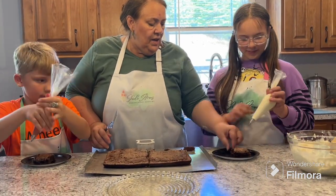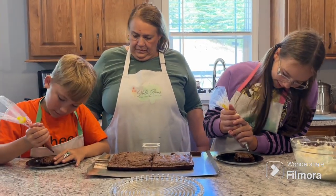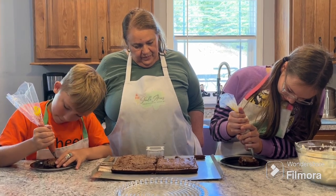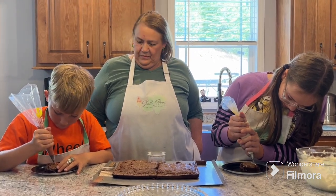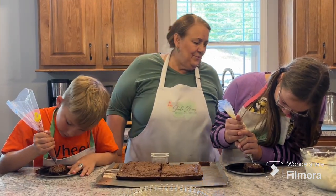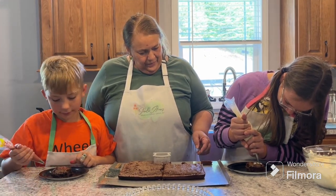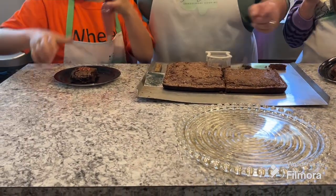Bradley here has made some red frosting — blood frosting, he says. Okay, we're just going to write R.I.P. — rest in peace — on there. Okay, turn around and show it to him. That simple! Easy peasy Halloweeny! And yours is just red.